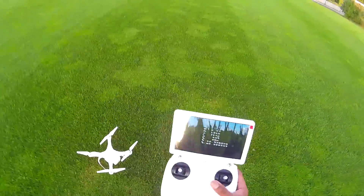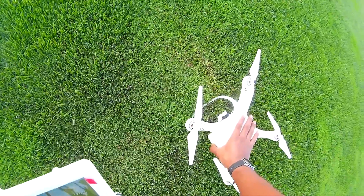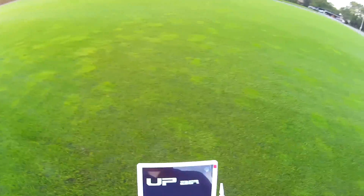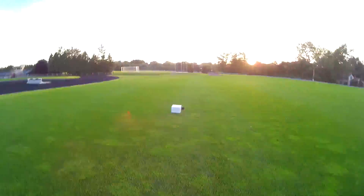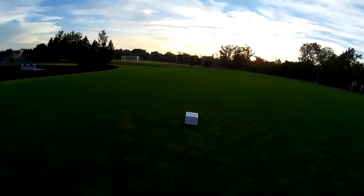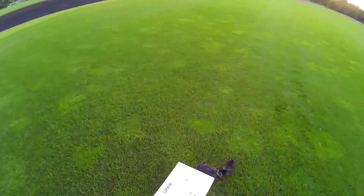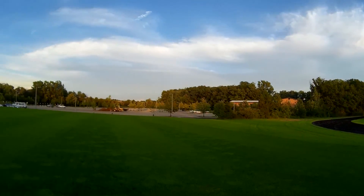I'm going to go ahead and power everything down now - power down the quad first. Looks like we've got two LEDs left, so we've got about eight more minutes of flight time just to be on the safe side. I'm going to move locations and see about getting some other footage.